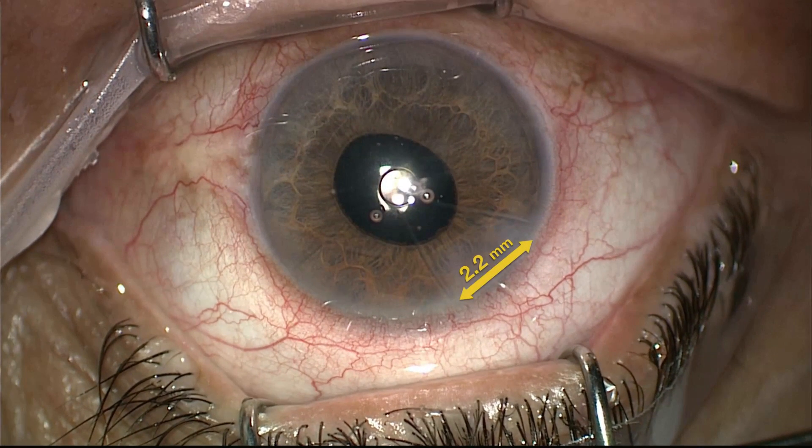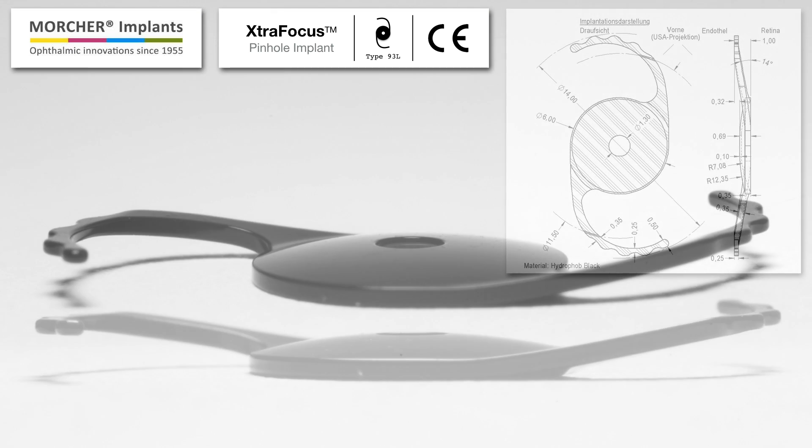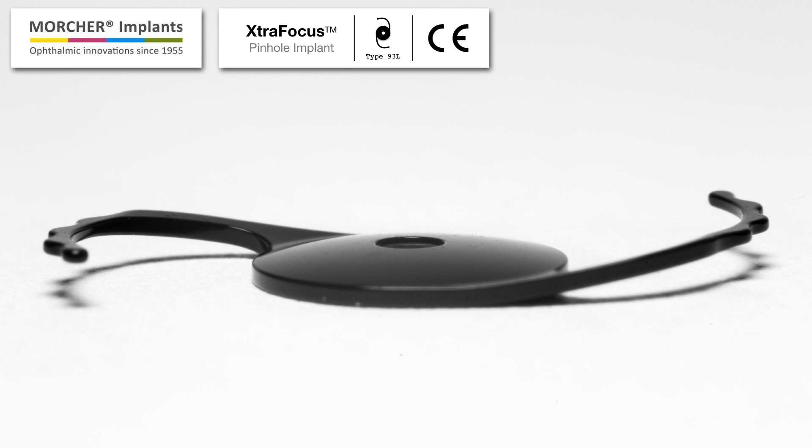The suggested incision size is 2.2 mm. It has a larger overall diameter with thin, polished, and angulated haptics to avoid pigment dispersion. The black occlusive portion has a concave-convex design to avoid contact with the primary IOL.